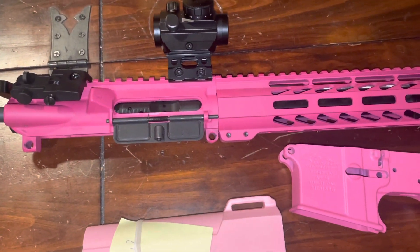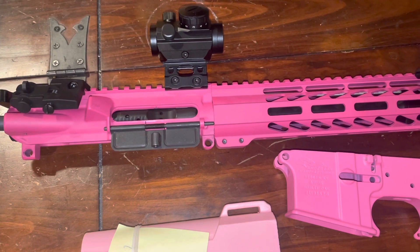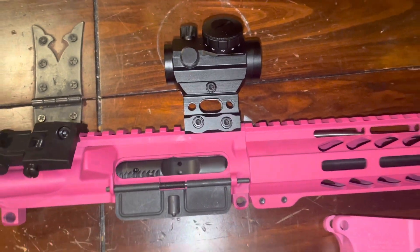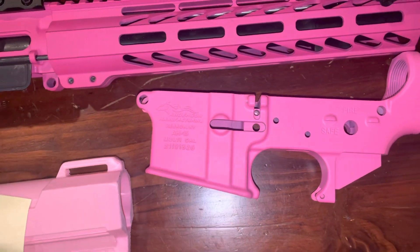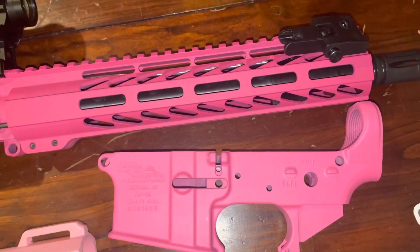Continuing with the Poverty Pony Pistol Budget Blaster, the upper is complete, ordered off of Grid Defense. It has a $20 red dot off of Amazon, along with $11 backup iron sights. Got the Anderson lower off of Gun Broker — the pink doesn't really match up; it shows better on camera, but in person the upper is much darker.